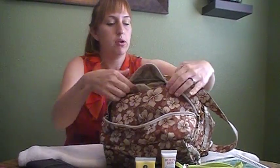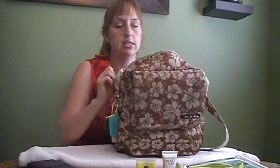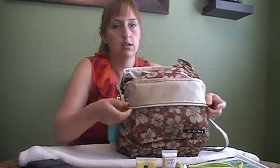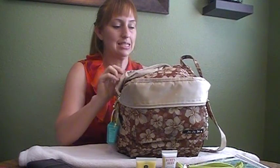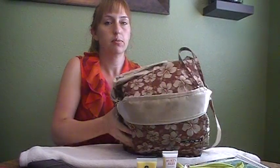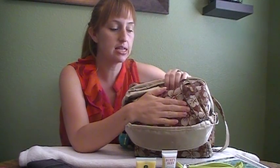I'm going to pull this down so you can really see what's in here. It's a really beautiful color — it's light, I like it. At the very top I have a Jujubee Be Quick in Tiki Toffee as well.